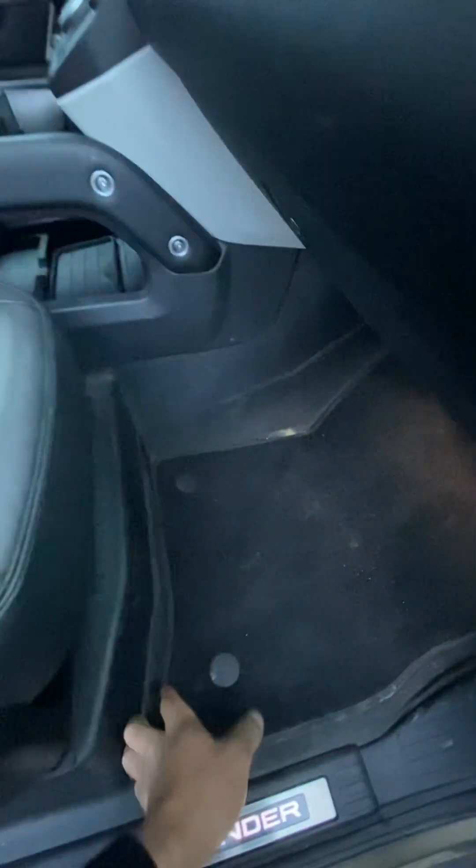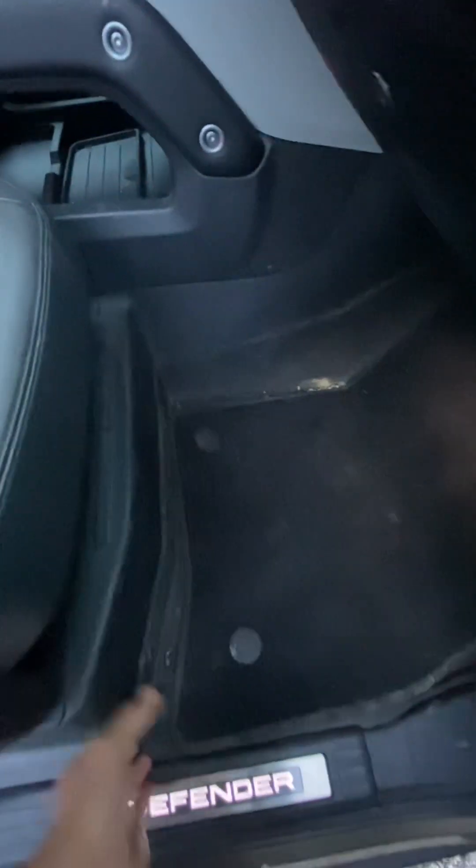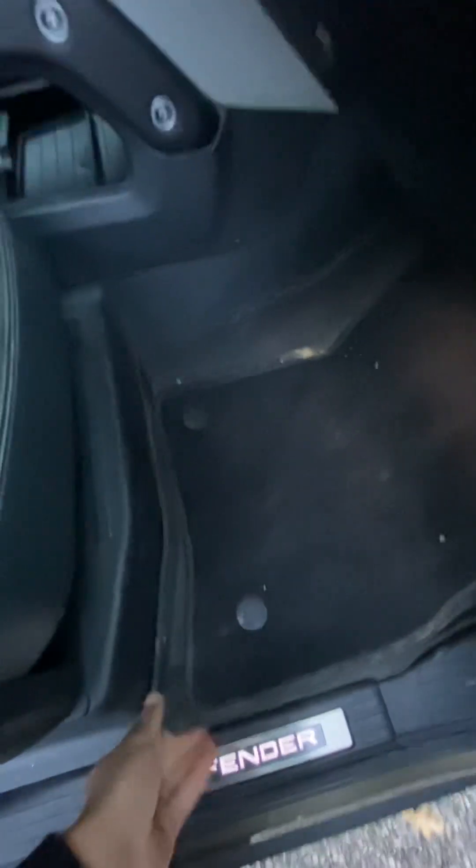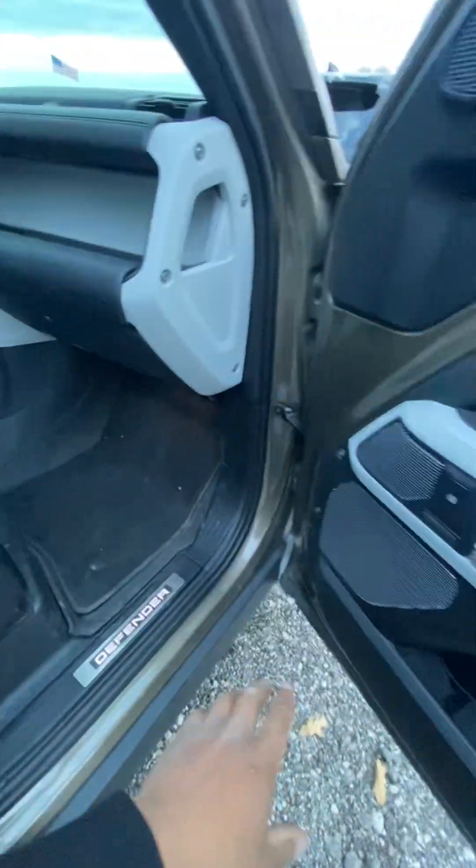This one should have a drain plug in the floor. Some of them do have drain plugs in the floor — this one does not — but usually these Land Rovers have drain plugs in the floor that you pull out, and you can hose the inside out.